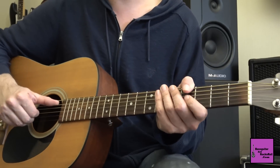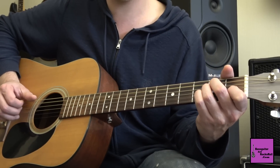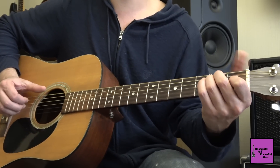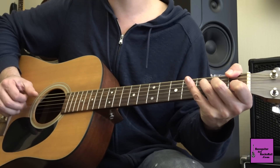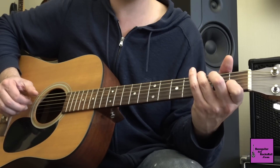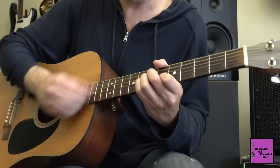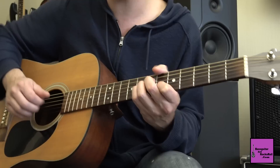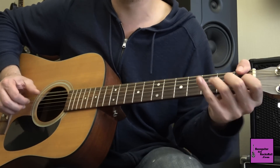Pour résumer, très lentement, l'étude du jour qui est une préparation pour le prochain tuto de "Baby I'm Gonna Leave You" : La mineur — Sol — Fa dièse avec le pouce — Fa — Mi. À faire six fois. Ensuite on revient une fois sur le plan, Fa, Mi, quatre fois. À vous de jouer, les amis. Bon courage et bonne musique, à bientôt !